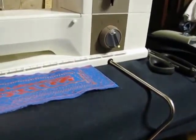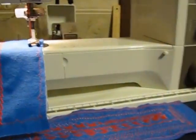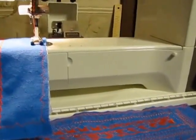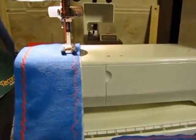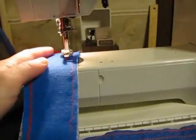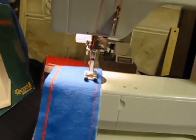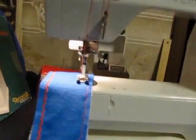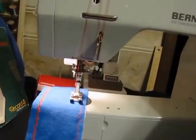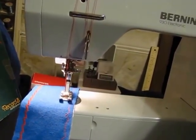The knee bar is for raising and lowering the presser foot — hands free. So when you're turning corners, you'll remember to use the knee bar and the heel tap. It's especially helpful for quilters because they need to hold onto the quilt since it's heavy while they're doing stitching.